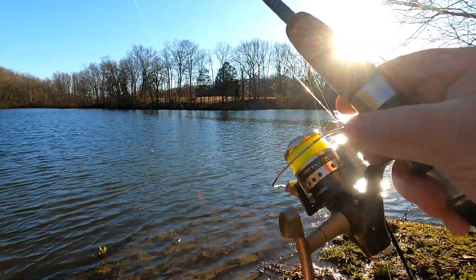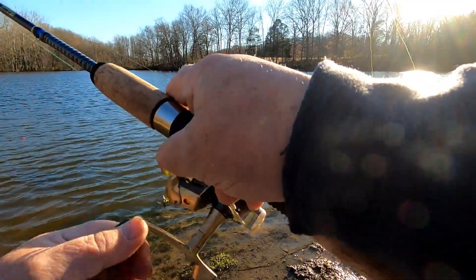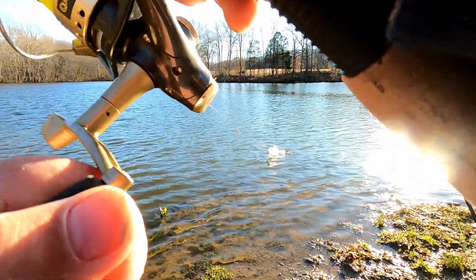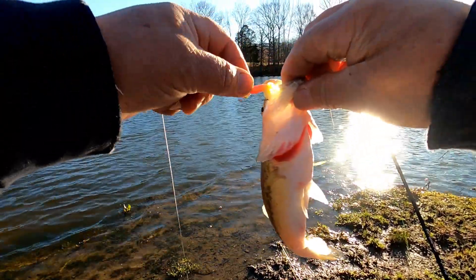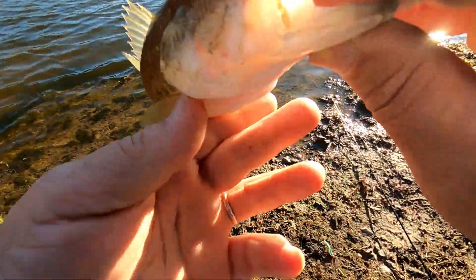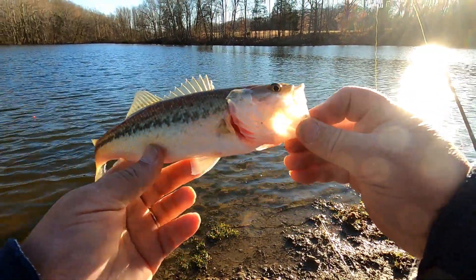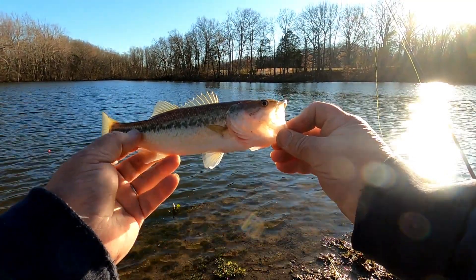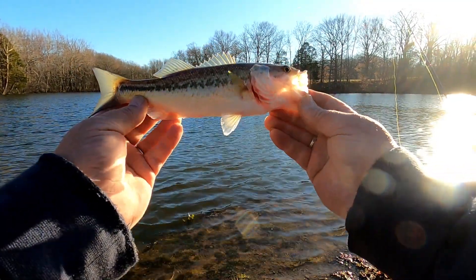Got a fish! Got a fish! I got something — oh yeah, he's fighting! Hit one of these tubes. Let's see what we got here — oh my goodness, hey, largemouth bass! Some kind of bass — hit that bottom tube jig, how about that! Little fella. No tongue patch, smooth. The line along his tail here is not broken up, so it's not a spotted bass, it's a largemouth.